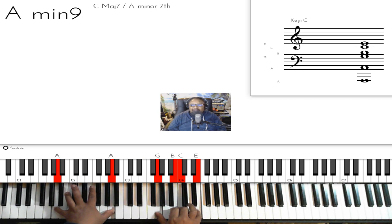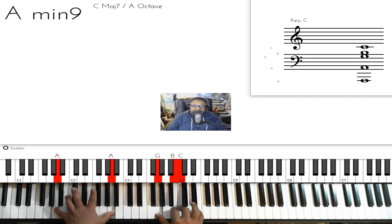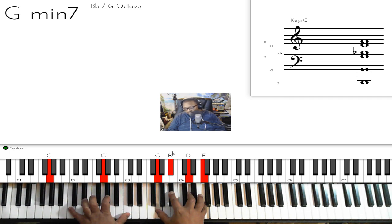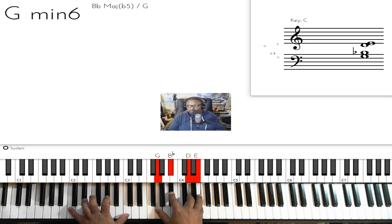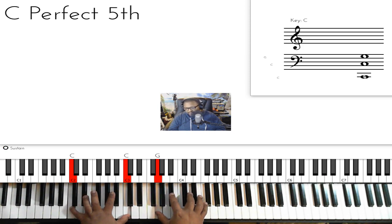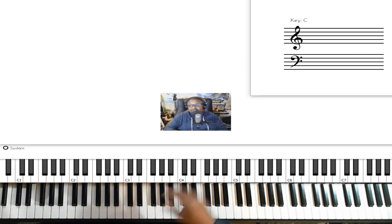Then you're going to do A minor 9 — A on your left hand, G, B, C, E on your right hand. Then go to G minor 7: G on your left hand, then G, B flat, D, F on your right hand. Take your left hand and move it over to C. On your right hand, take the F and move it to E, keeping all other notes the same — that's a C dominant 9 chord: C on your left hand, G, B flat, D, E. That's the verse.